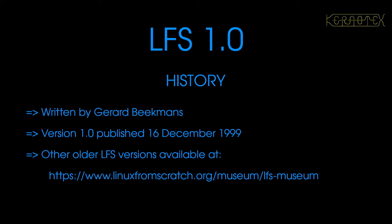Hi, it's Kynotex here with a new series of videos about building and installing the original version of LFS version 1.0. By the time you get to see this, Linux from Scratch will be in its 25th year. As you can see, it was first published on the 16th of December 1999, which is nearly 24 years ago. I thought it would be interesting to look back at Linux from Scratch and see how it's evolved.